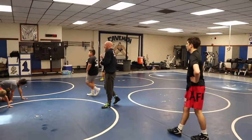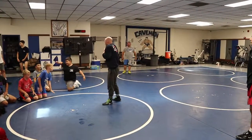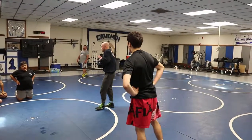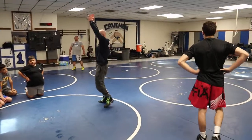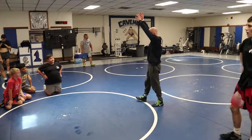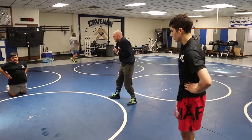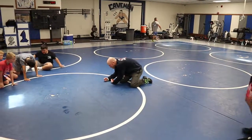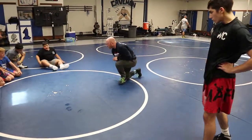Leg up off the mat — high percentage finish rate if the leg's up off the mat. There are guys that are flexible and athletic and tough to take down, and you can put their foot on the ceiling and they still won't go down. But usually when I've got the foot off the mat, my chances are better. I get closer and closer to the mat, that guy has more options.